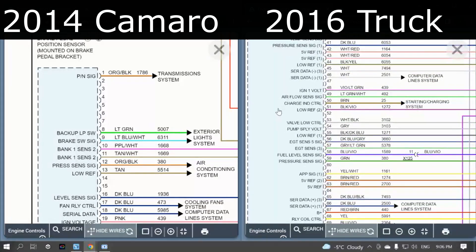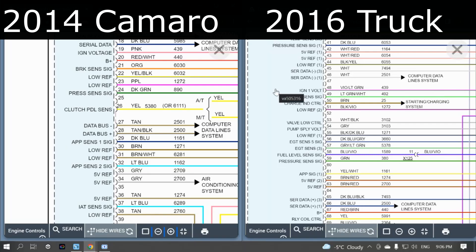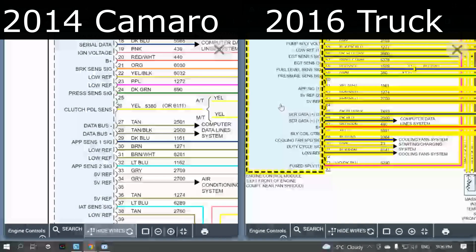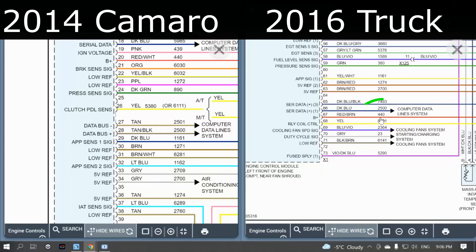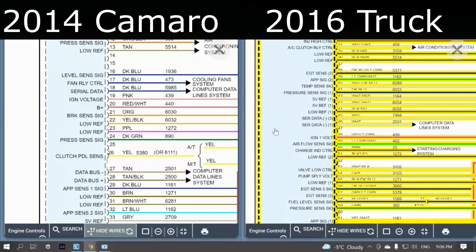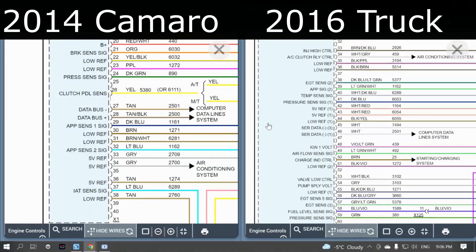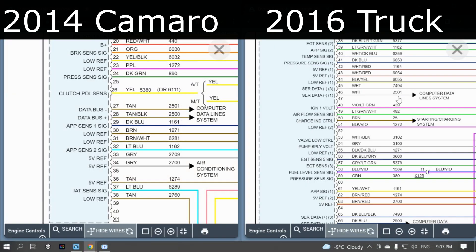There's no crazy brackets under the dash — it's all factory. What we need to do is find matching identifier numbers, which are the small numbers on top of the wires. For example, battery B+ on the truck side is labeled 440, and on the car side B+ is also labeled 440 — just at a different pin position. So we take that from pin 20 on the car ECM and move it over to pin 67 on the truck ECM. After that it's a repetitive process of moving each wire one by one since they all share the same identifiers.